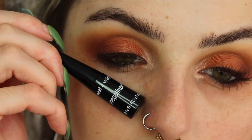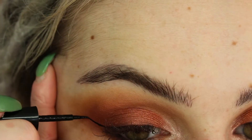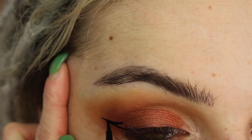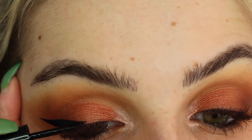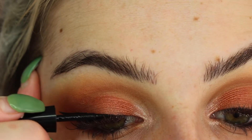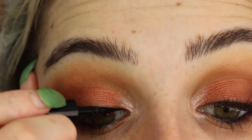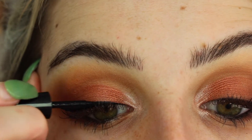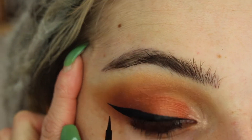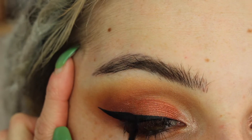For our wings today I'm using my Megaliner from Wet n Wild. This one is not waterproof, but I actually really like the way it applies. If you're planning on bawling your eyes out or going swimming, this is not the eyeliner for you, but it is really easy to use. It's a great first eyeliner if you do not have oily eyelids or skin. I have very dry skin so it works perfect for me, but if you are oily I would go with the H2O proof liquid eyeliner.